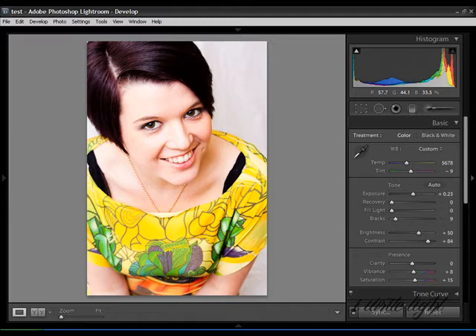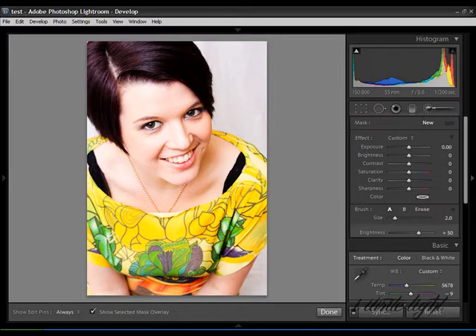I mean, it's not 100% obvious — it would get by a few people — but I'm not happy with it. So we're going to go ahead and make it look as if the photograph had an external light, an off-camera flashlight onto the backdrop. And the way we're going to do this is using the adjustment brush in Lightroom.